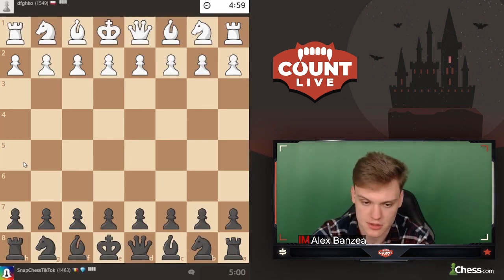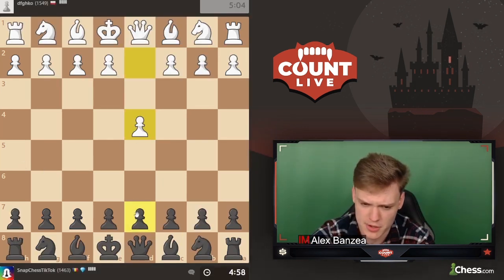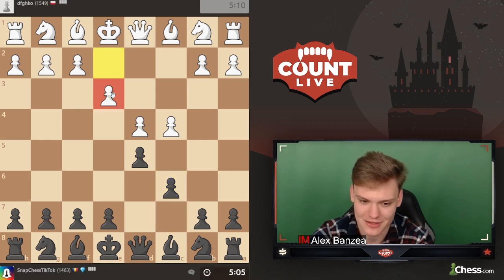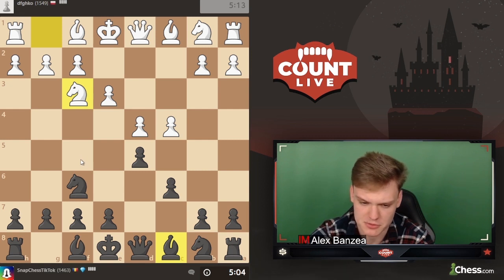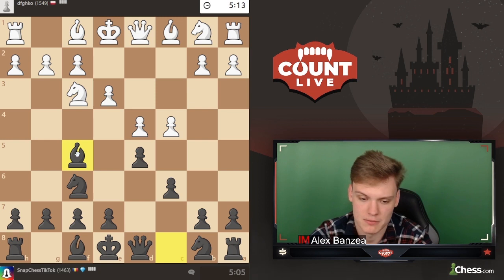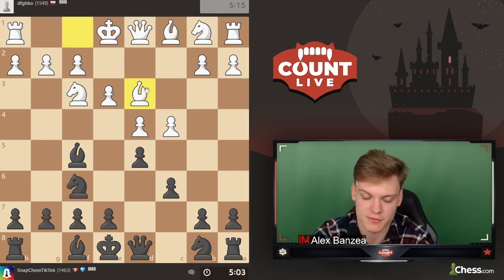We're getting the black pieces and opponent opens with d4, so it's Slav defense time. Going right into the Slav - he plays e3, we play knight f6, and against knight f3 we develop bishop f5. There are many playable setups, but during this series I'll be playing bishop f5.